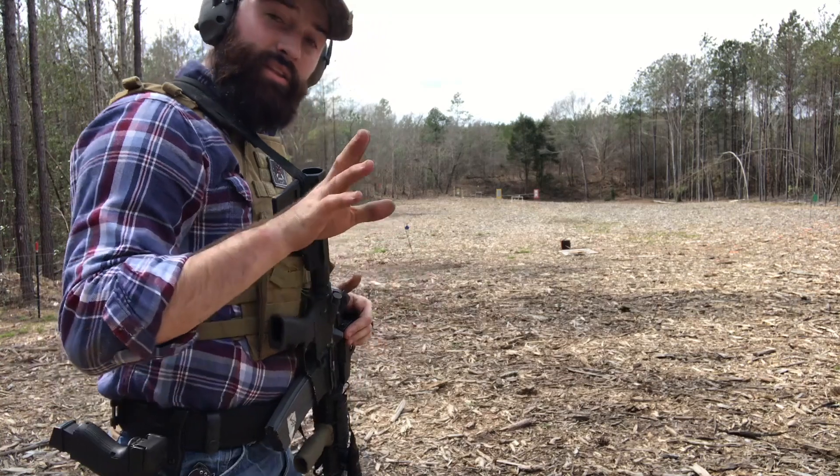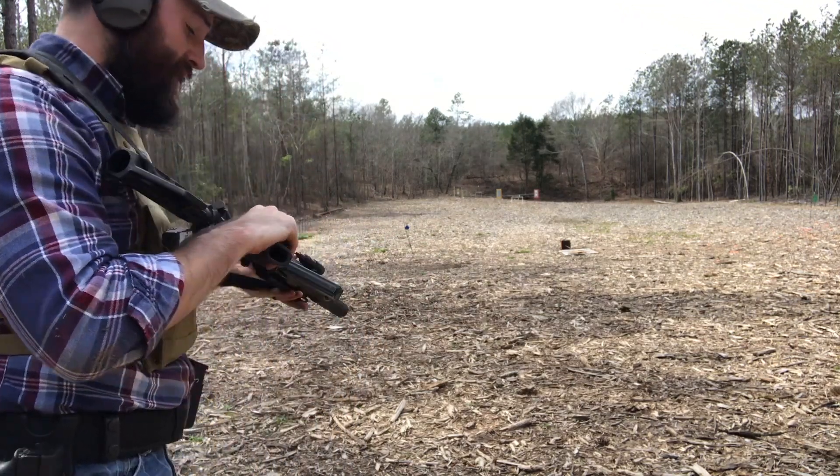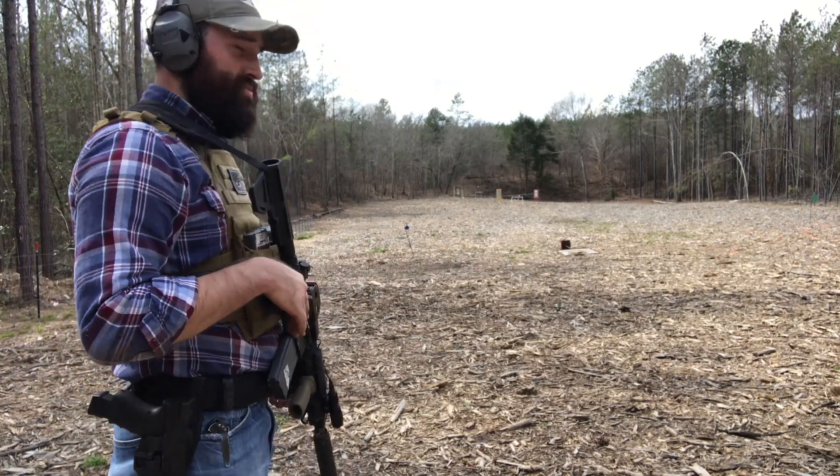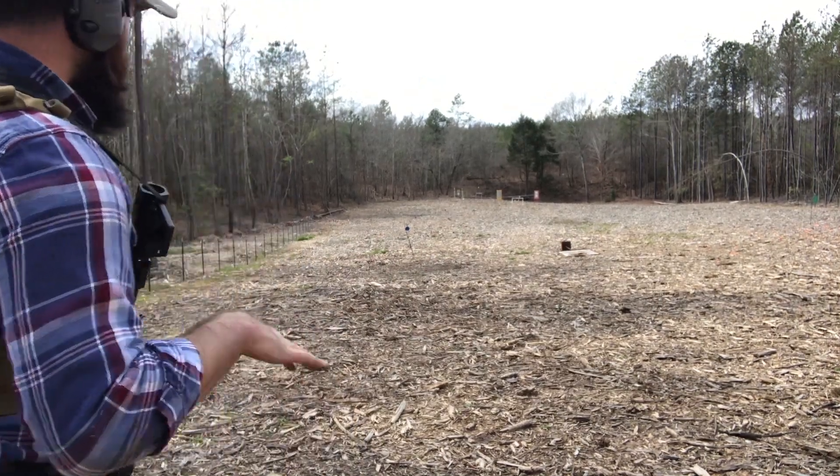It's all about moving and shooting and pushing yourself to shoot further. If you keep missing, you close the distance, get closer, and hit the target — that's the idea. We've got 25 rounds. Do your mag changes, stay safe, take all precautions. Let's try it.